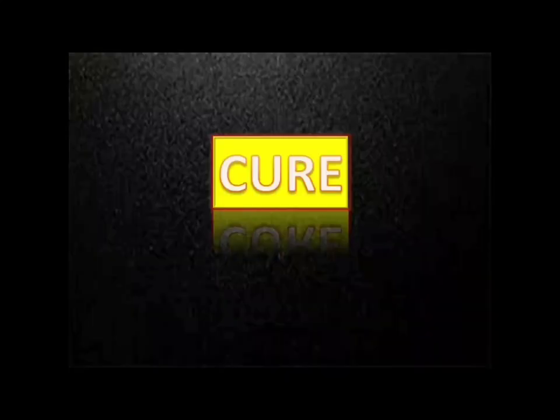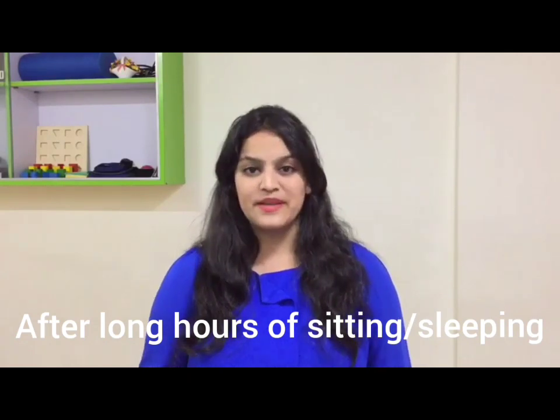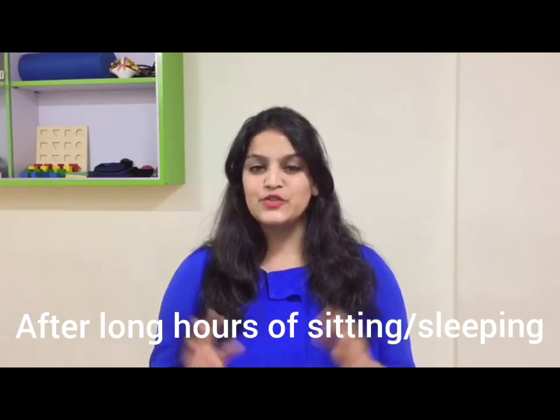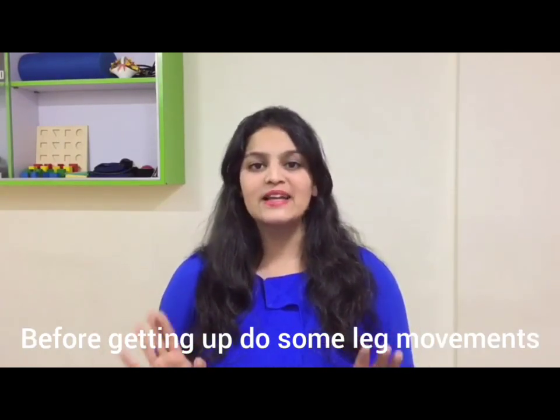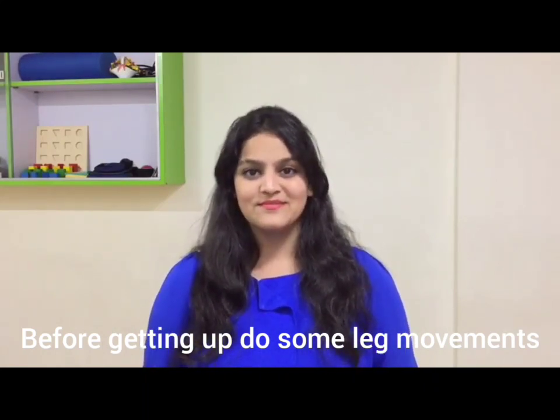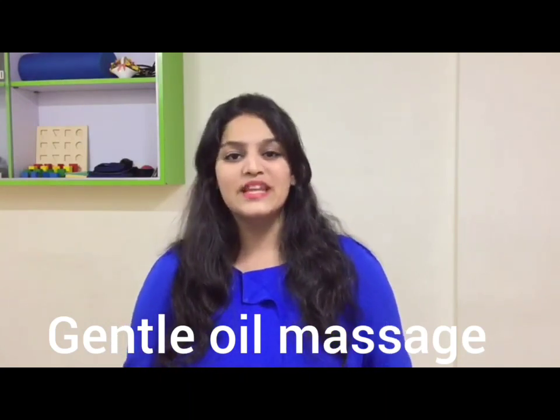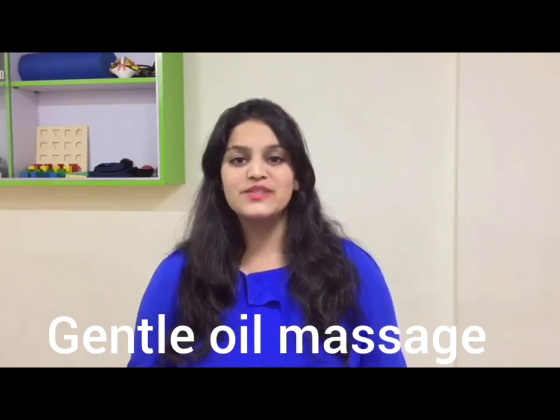The third symptom is cracking noise or stiffness in the knee joint. To avoid stiffness after long hours of sitting or sleeping, it is advisable to do some knee or ankle movements before starting to walk. Gentle massage with oil in and around the knee joint can also help reduce stiffness.